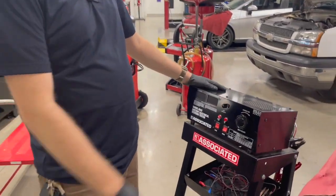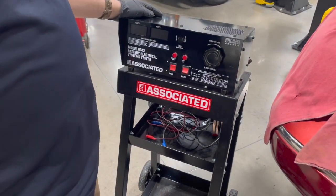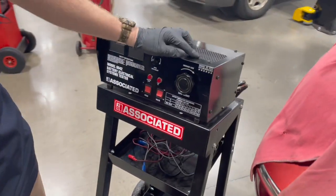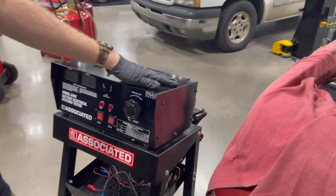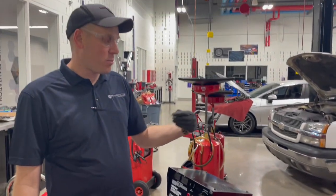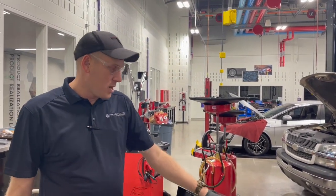Today we're going to show you how to use the Associated Model 6042 battery system load tester. This is called a carbon pile — there's a big carbon resistor inside, so it's a carbon pile load tester. This is going to pull a large draw on the battery so we can check battery health.